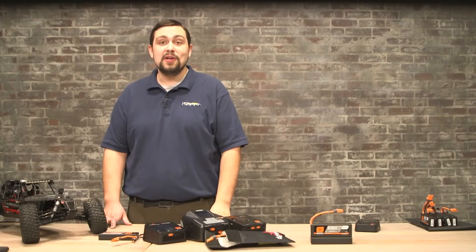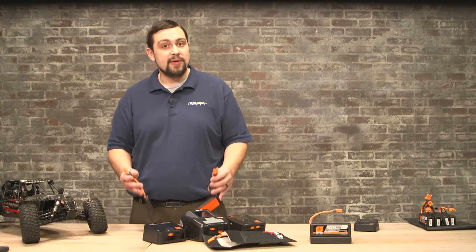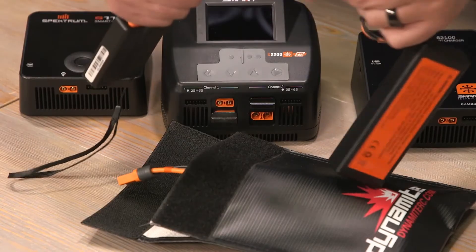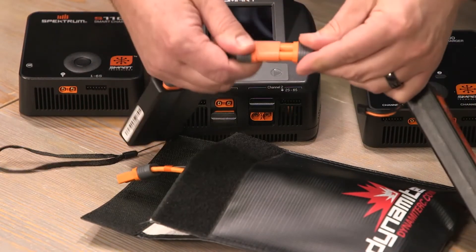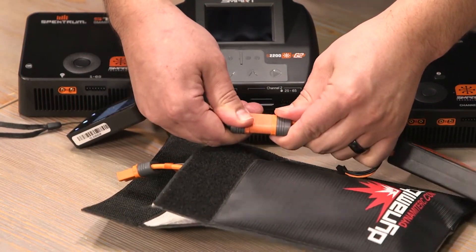When you are out at the field getting ready to use your battery, inspect it before use and after use, and before charging and after charging. When using lithium batteries, be sure they are plugged in, and when using a smart battery, that it's seated fully so that all three connections are present.